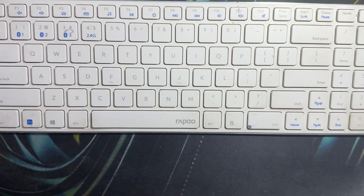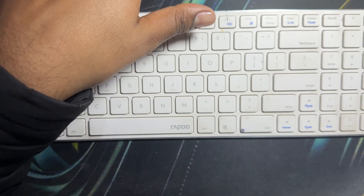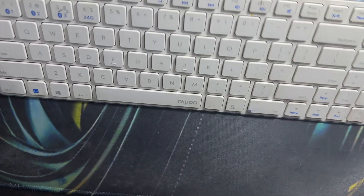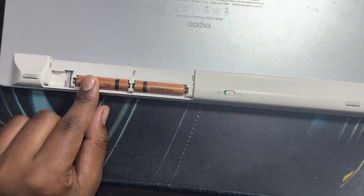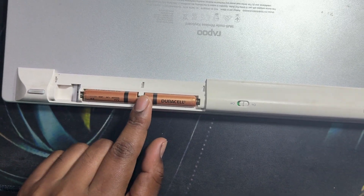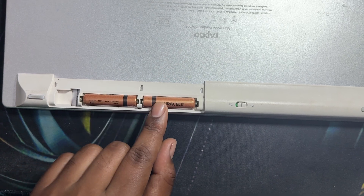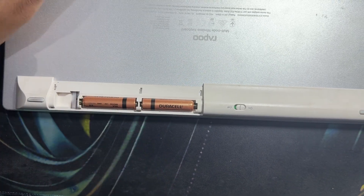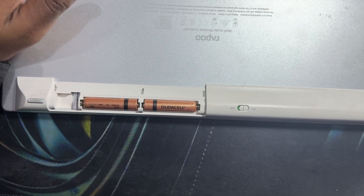Next, check the battery condition. Remove the cover and check the batteries, ensuring they are installed correctly. Pay attention to the polarity and replace them if they are weak or not charged.